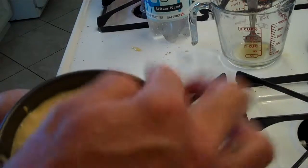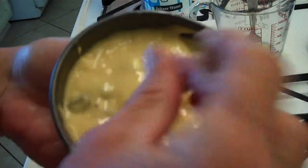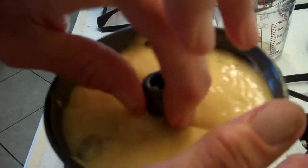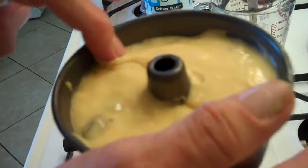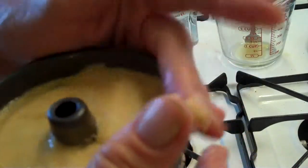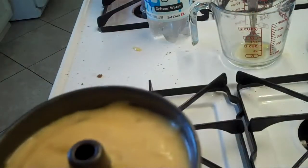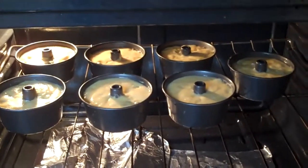Before putting in the oven, go around with a wet finger and get off anything that's on the sides or in the middle, because when you go to take these and put them upside down, you don't want any area that's going to cause stickage. Take a damp finger and go all the way around to make sure nothing will stop them from coming out in one piece — and clean the outside too, just so you don't smell any burning. Put them in your preheated oven for 20 minutes and then check.